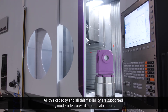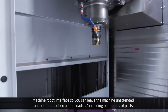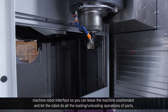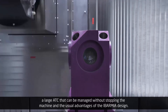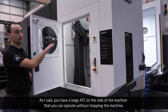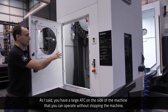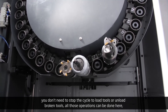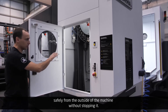All this capacity and flexibility are supported by modern features like automatic doors, a machine-robot interface so you can leave the machine unattended and let the robot handle all loading and unloading operations, and a large ATC that can be managed without stopping the machine. You don't need to stop the cycle to load tools or remove broken tools — all those operations can be done safely from the outside of the machine without stopping it.